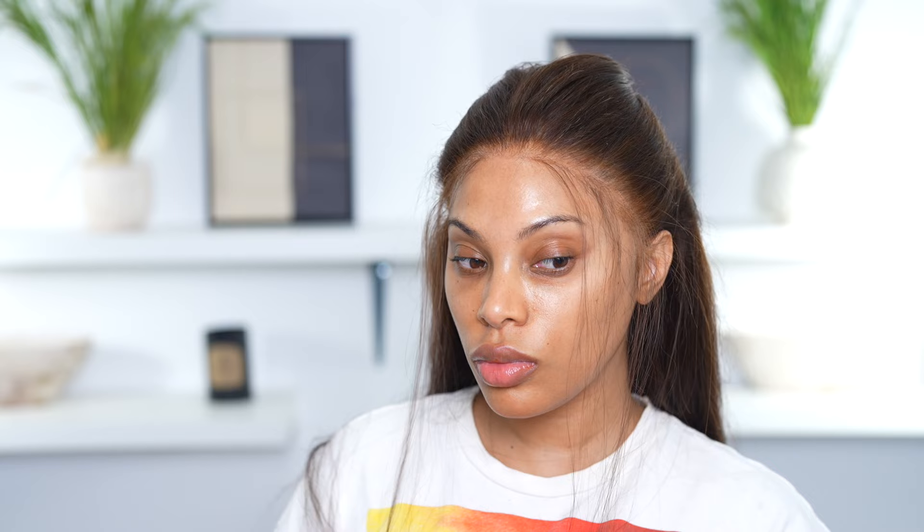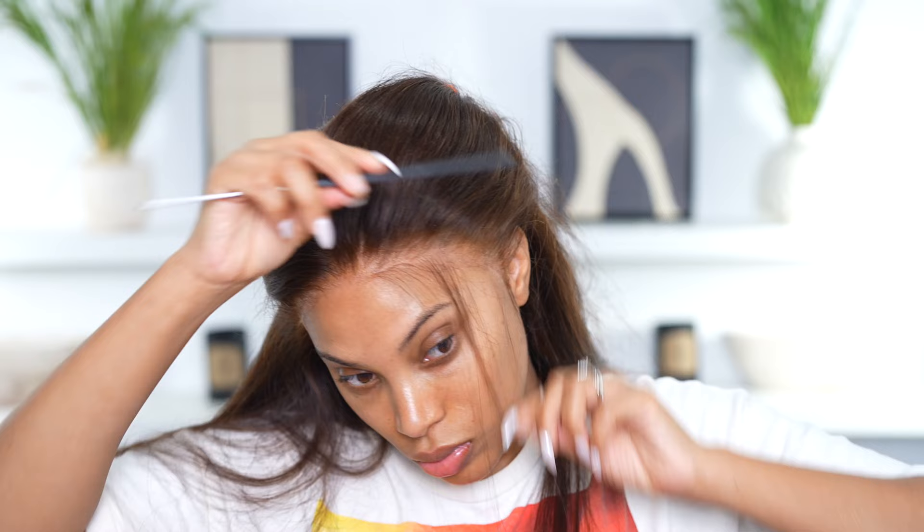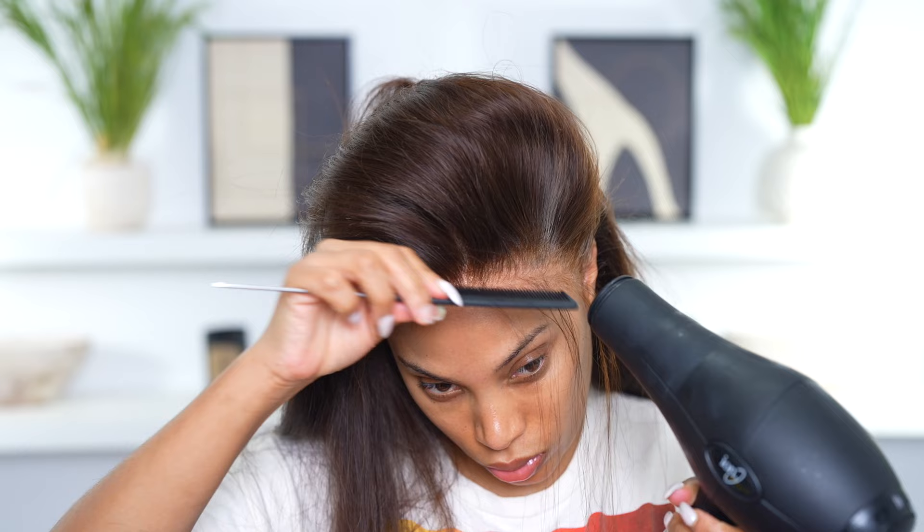Now we're gonna go ahead and pull out some baby hairs — this step is optional. I usually don't like doing baby hairs but for this video I will, since the lace is just a tad bit darker for my skin tone. I used my got2b freeze spray to melt down the lace and went in with the blow dryer on the cool setting.